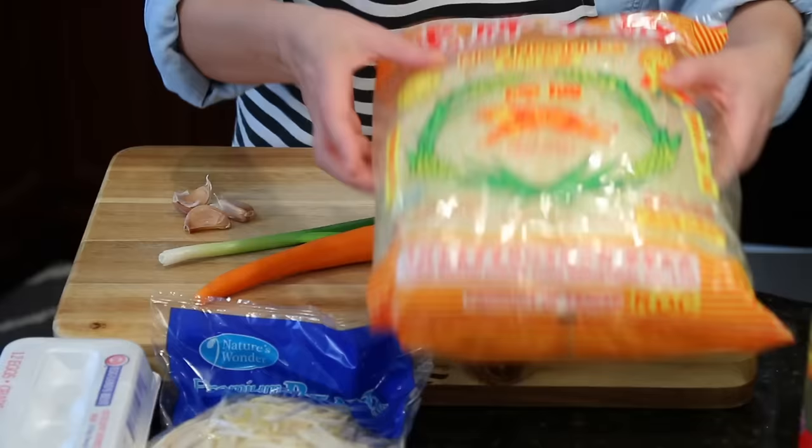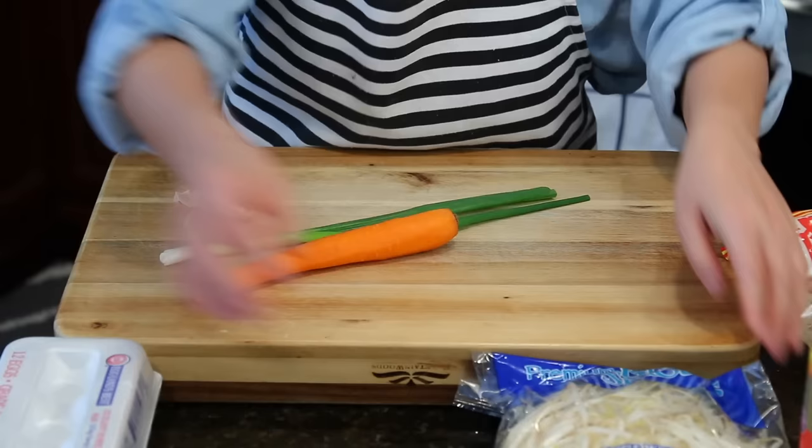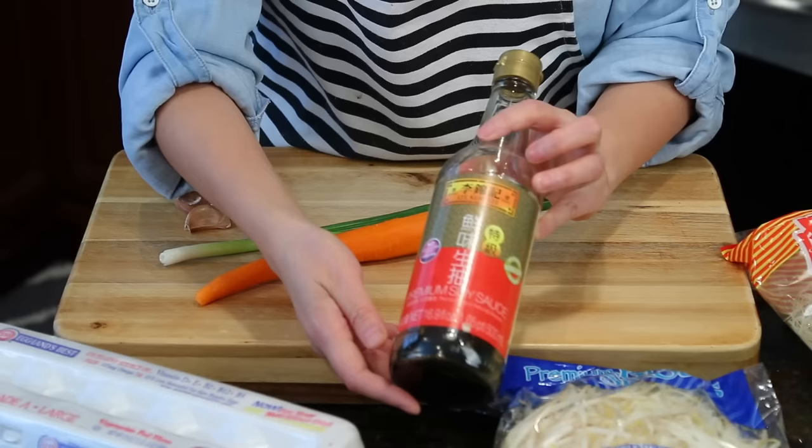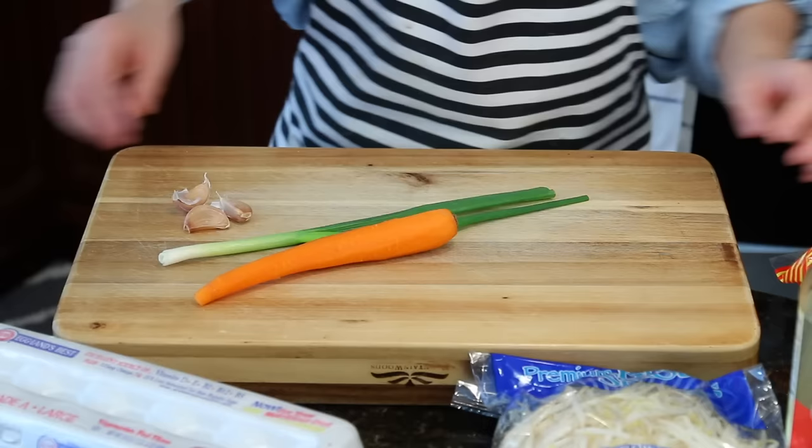I'm using this Tiger Brand rice noodles — you can use any other brand. I'll list it in my Amazon store or leave a link in the description. We'll also add some bean sprouts and eggs. You guys always ask about the soy sauce I use — this is Lee Kum Kee, also in my Amazon store. It's non-GMO, and by the way, this rice noodles is also non-GMO.